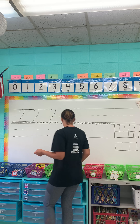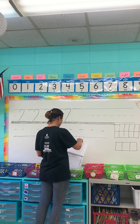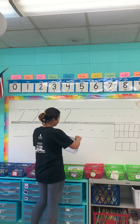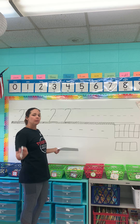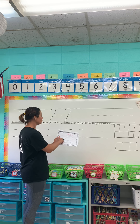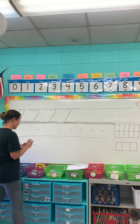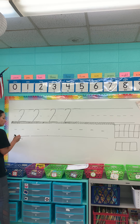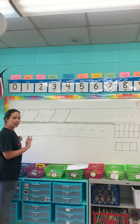Number three is the next page you're going to do. Moms and dads, if they need a break in between two and three, that's perfectly okay — just pause and come back. For number three you're going to do the same thing: trace the whole top row and then do your own threes at the bottom and fill out the rest of the paper.